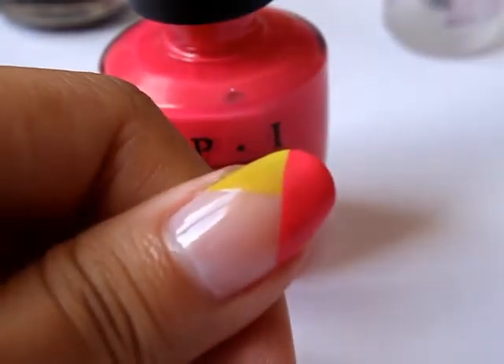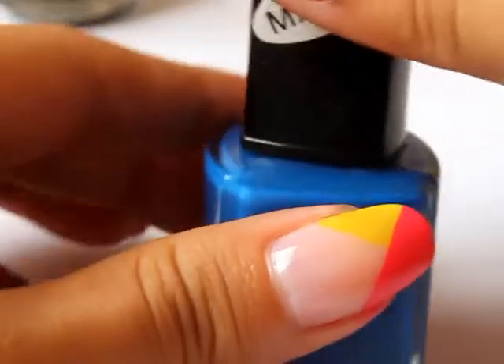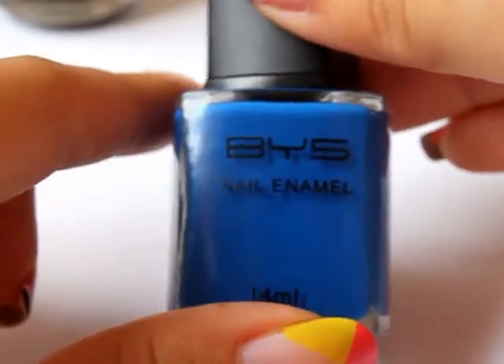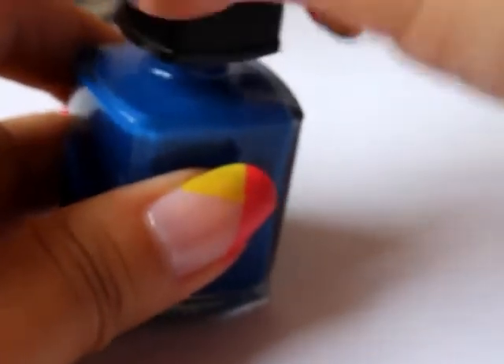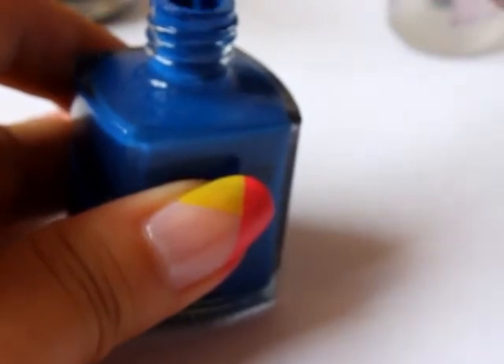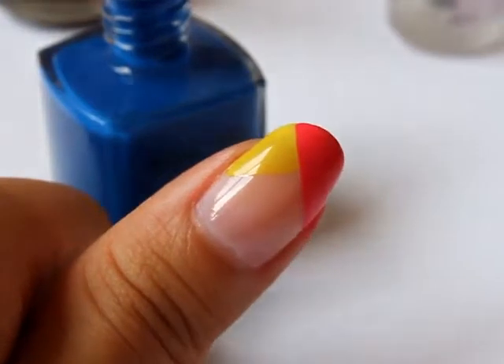Just let this dry before we go on to the next step. So once that layer of polish is dry, I'm going to be going in with BYAS Matte Blue, doing a stroke from this side to the other side. If you have trouble creating a straight line with this one, just follow the proportions with the green one.